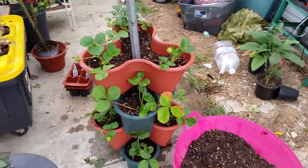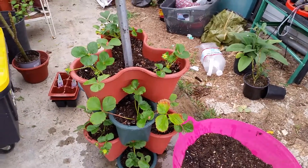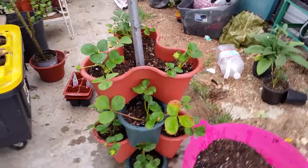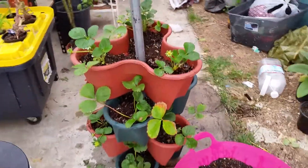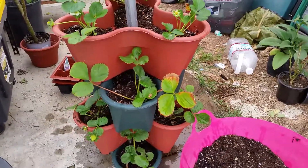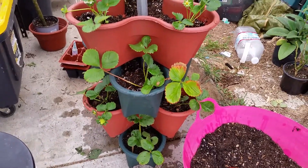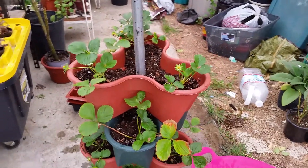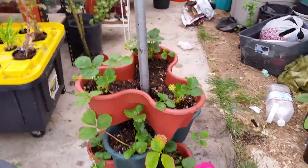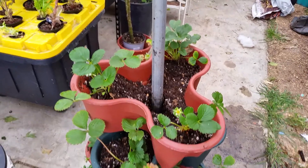What's up YouTubers, King Dennis here with the garden project. This is my generic terracotta strawberry planner tower. I still got to figure out how to put a base underneath so I can go ahead and continue to collect the water that runs off. Anyway, I got this at the 99 cent store — each pot was $1.99.